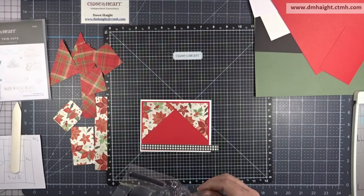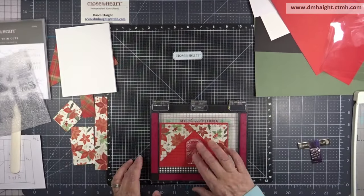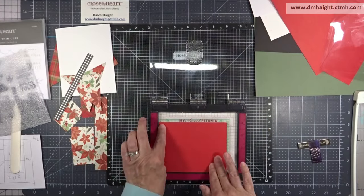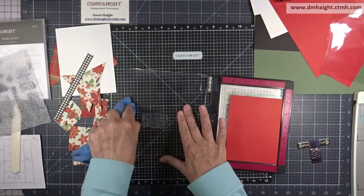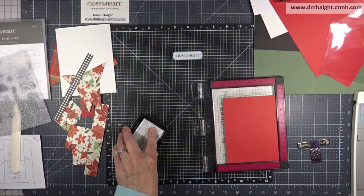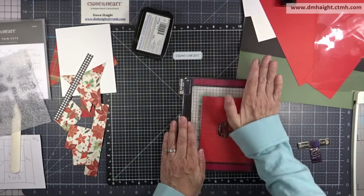The sentiment I've pulled says 'Wishing you a warm and wonderful merry Christmas full of peace, love, and joy.' I'm placing that in my MISTI and I've set it up so I know exactly where to stamp so I won't hit any of these pieces of pattern paper. It's a new stamp so I have to season it.